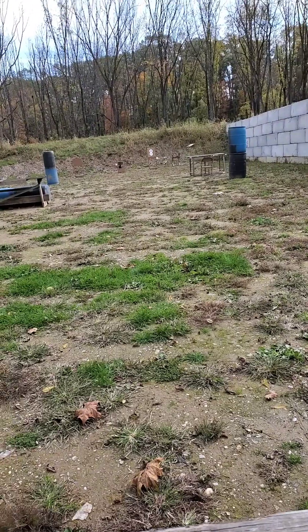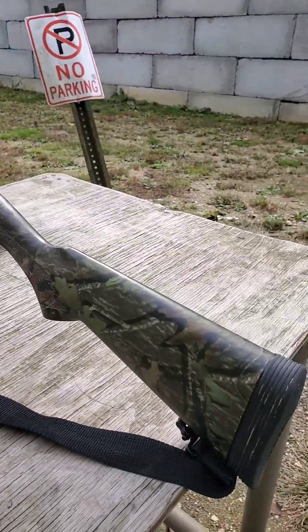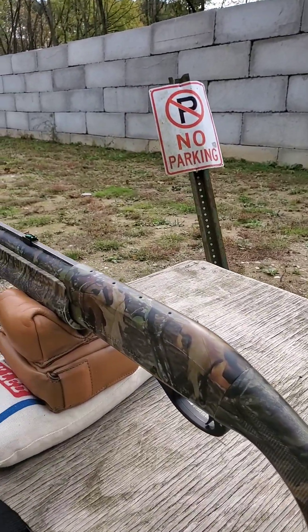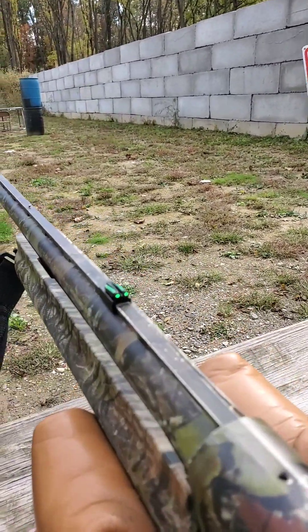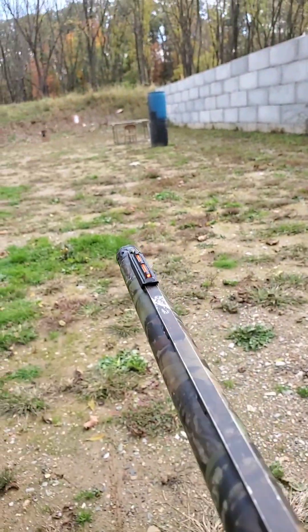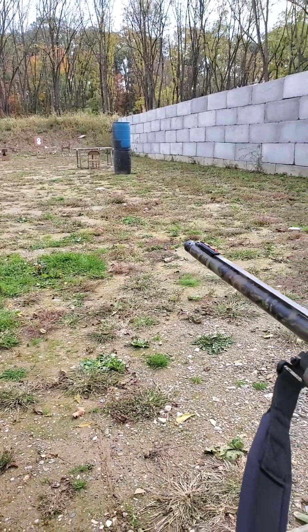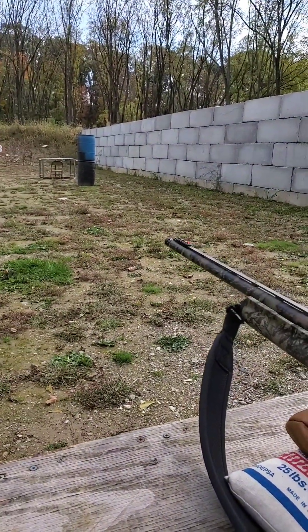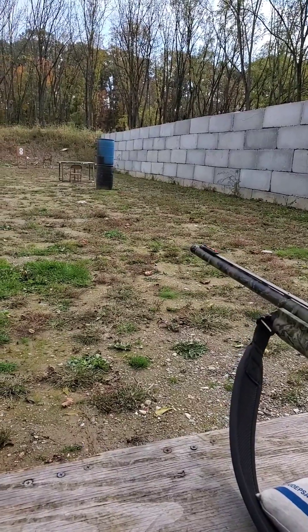Here's my gun — it's just a standard Remington 1187 Special Purpose Magnum. The only things I did to it were add a rear fiber optic sight and a front fiber optic sight. I also changed the choke tube — it's not a factory tube anymore, it's one of those Carlson's choke tubes.